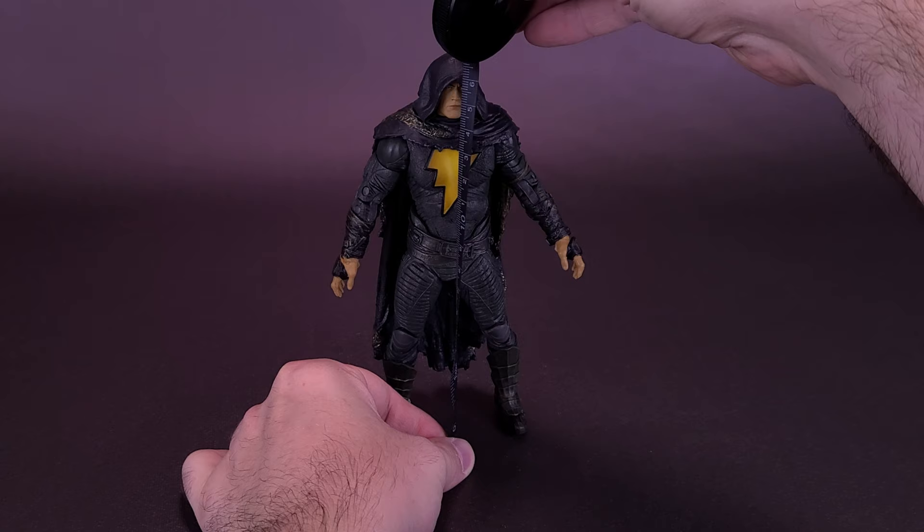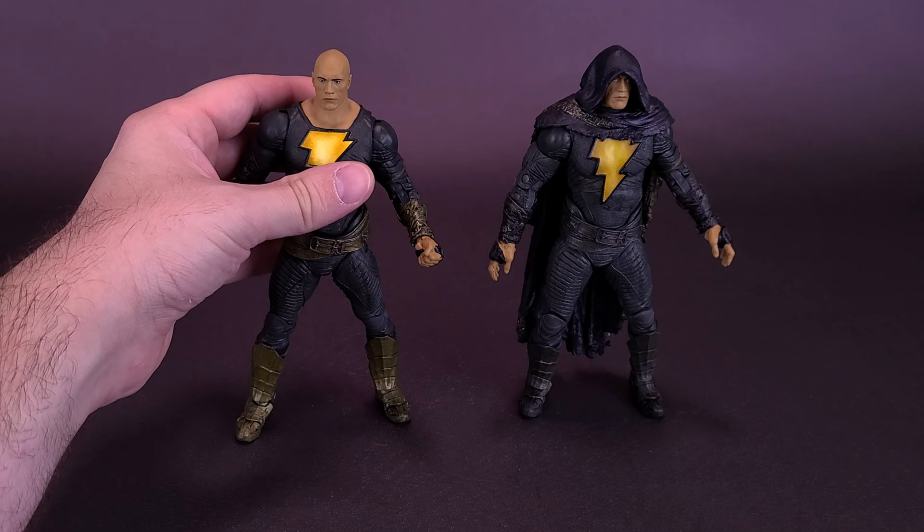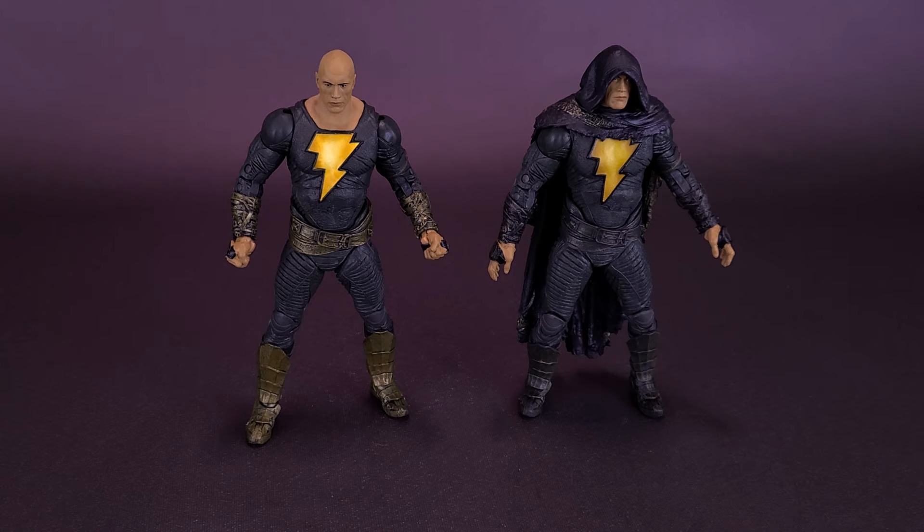For the obvious comparison, let's slide over the cloaked version of Black Adam and bring in the Black Adam we've already looked at. It looks like they are sharing the same body — same torso, arms, and legs — and they're probably using the same head too. The cloaked version has a cape and cloaked hood, and it also seems like he's been painted slightly differently, a little more tarnished in the gold areas.